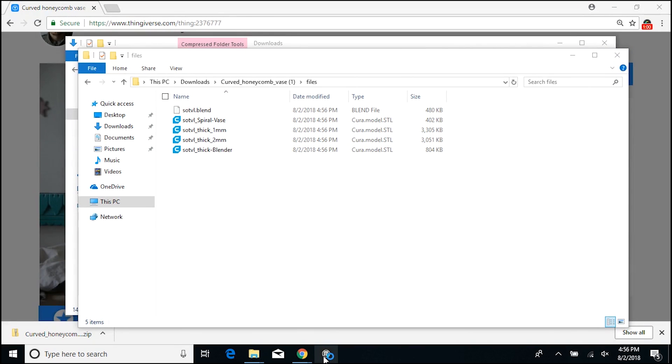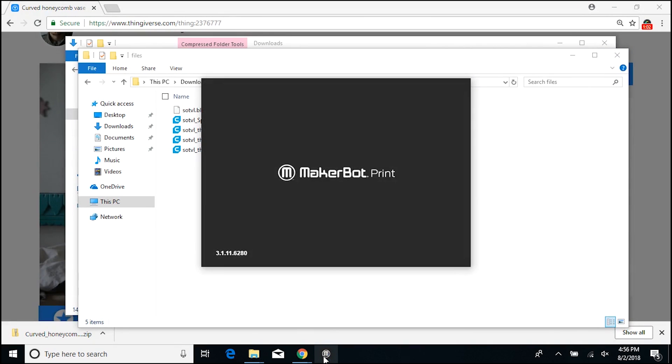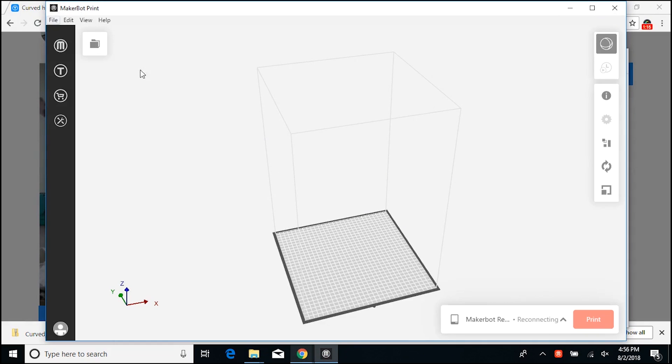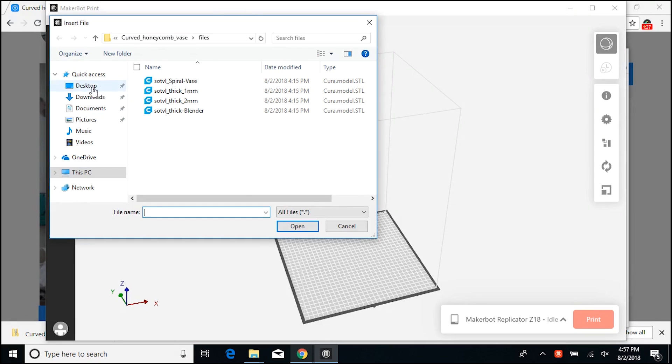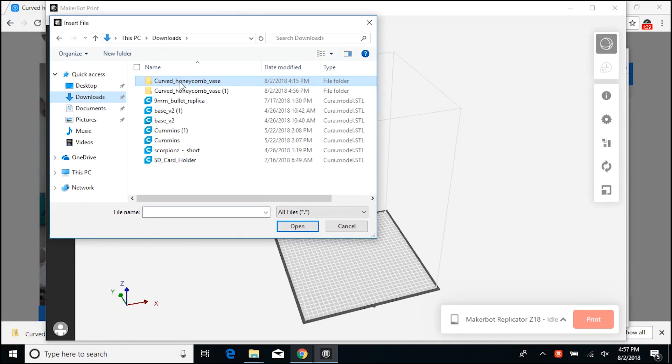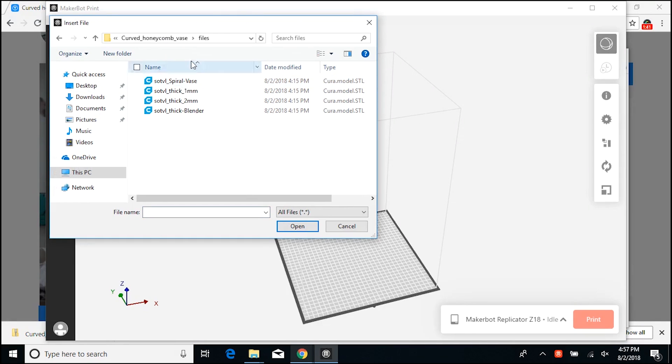Open the MakerBot program, then insert file. Here we'll bring up downloads, open that folder, and take your pick. Again, I'm using the two millimeter version, so I'm going to click open.